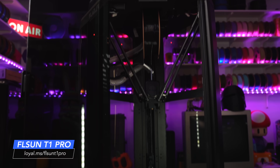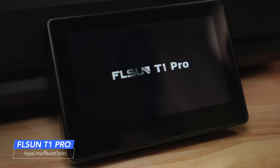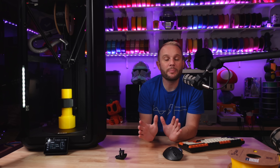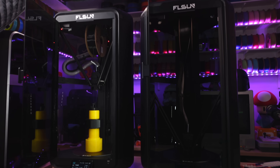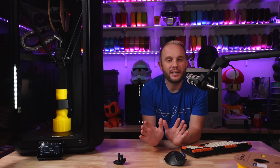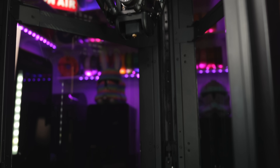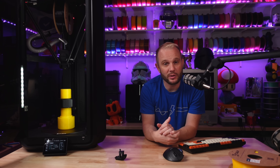You are looking at the brand new FL Sun T1 Pro, and other than it saying T1 Pro when it boots, it's about impossible to tell the difference between this new version and the original T1. But I know that's just cosmetics, of course, but FL Sun is just killing it lately, and this new T1 Pro is just so freaking good. I wish everyone could experience it.